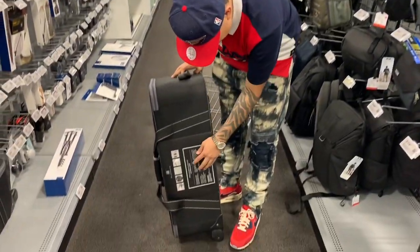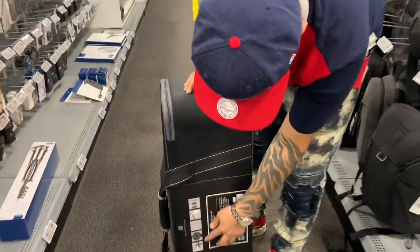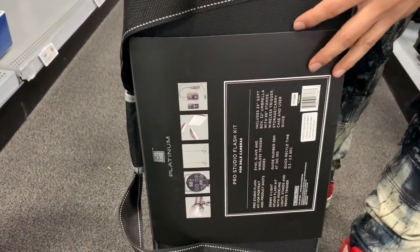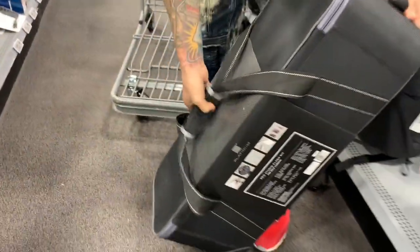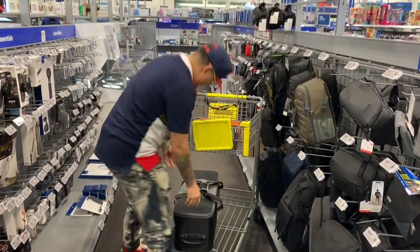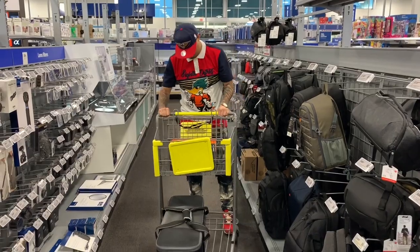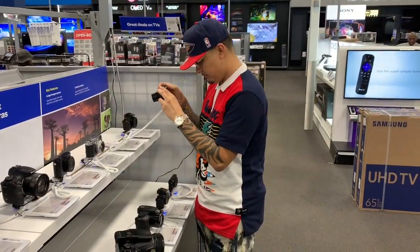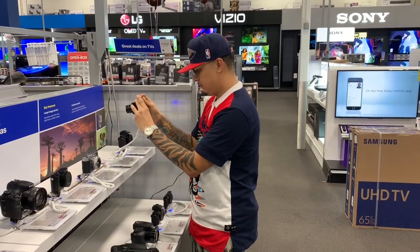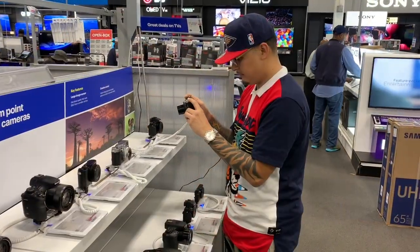So we're right here with the Pro Studio Flash Kit for DSLR cameras — you can zoom in and check it out. It includes lighting. This is the Pro Studio Flash Kit. Here is the setting button and automation controls.